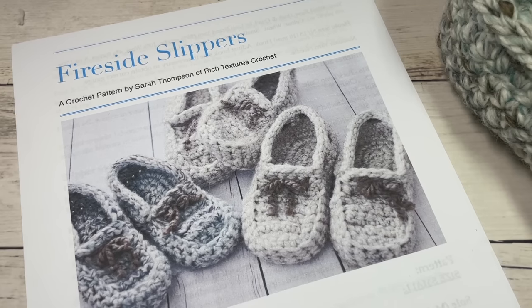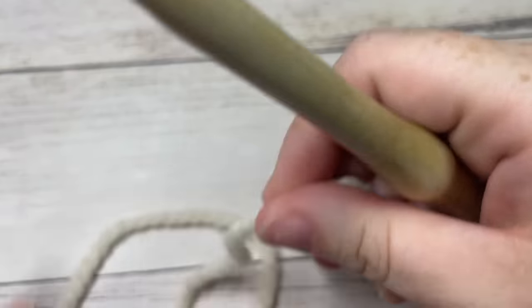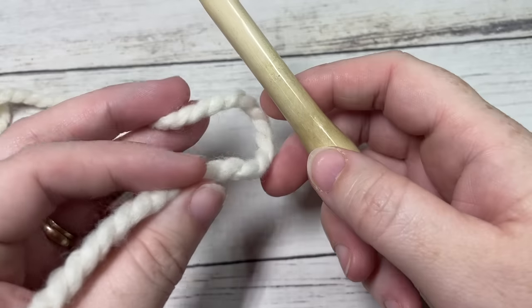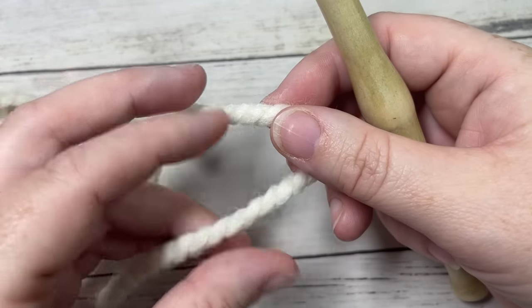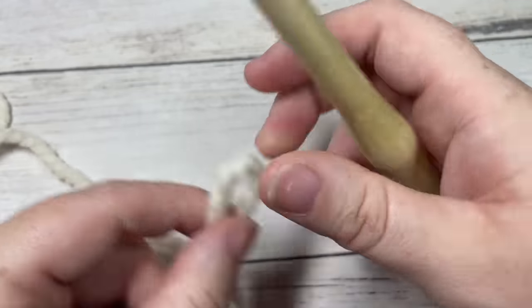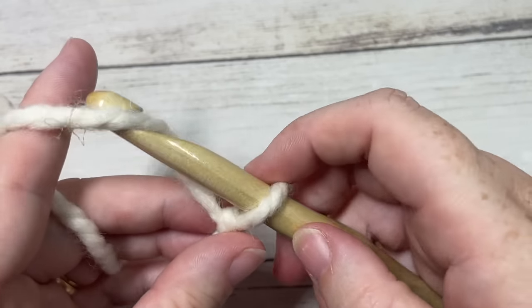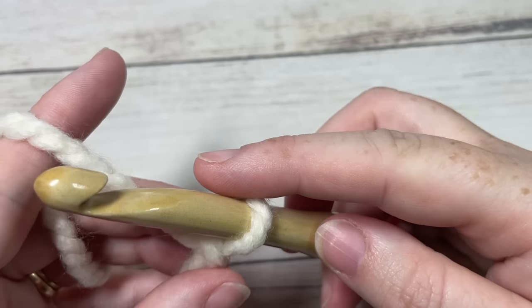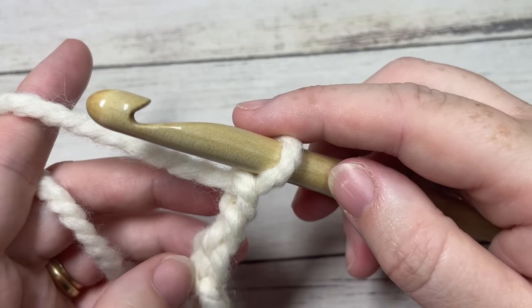Thank you so much for joining me — while you're here I invite you to subscribe, take a look around, and let's grab our hooks and yarn and get started. For our fireside slippers today we're going to start at the sole or the bottom of our slipper. The sole is double thick so you're going to work two of these soles. Start by making a slipknot and then working a foundation chain. For size small your foundation chain will be a total of 11 stitches; for size medium work 12, large work 13, and extra large work 14 stitches.